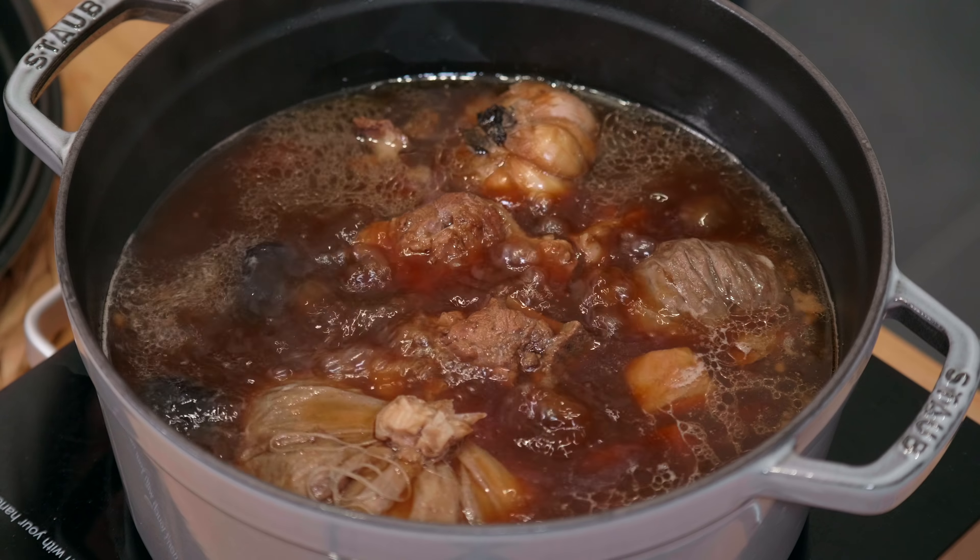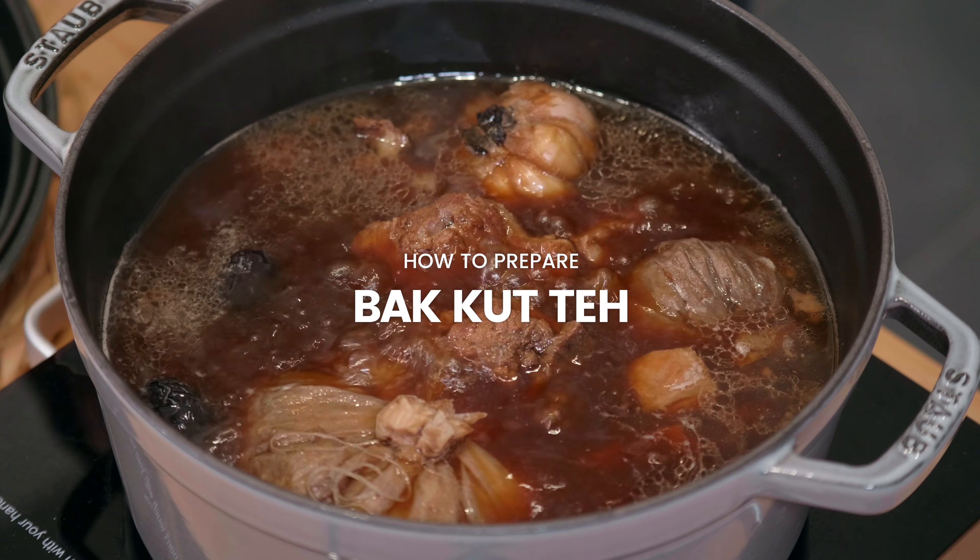Hey guys, welcome to Nyonya Cooking, the place for Southeast Asian comfort food. When we talk about comfort food, soups will definitely be one of the dishes I really love. Today, may I present to you how to cook Bak Kut Teh.